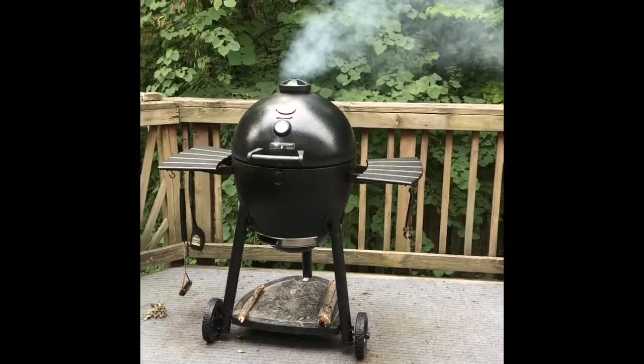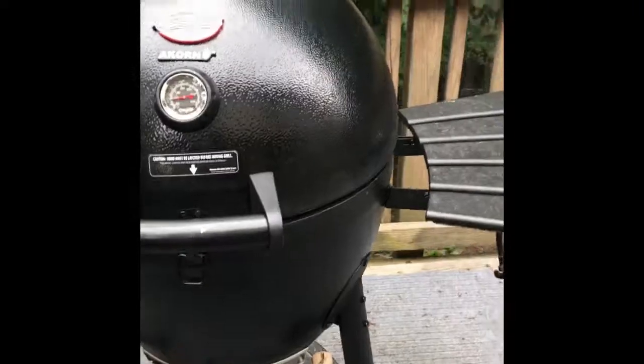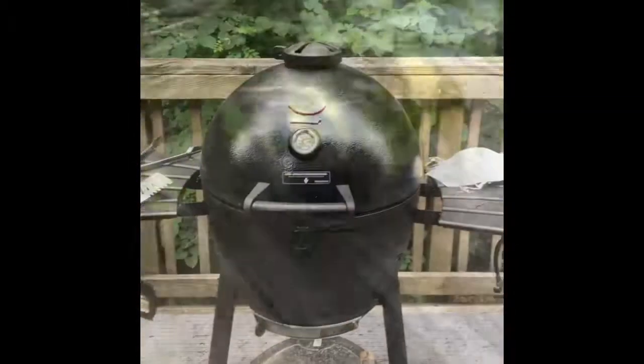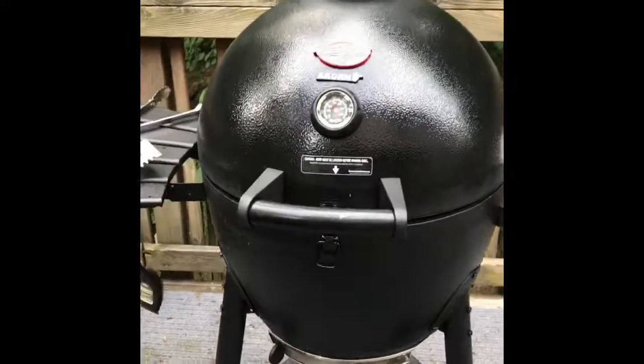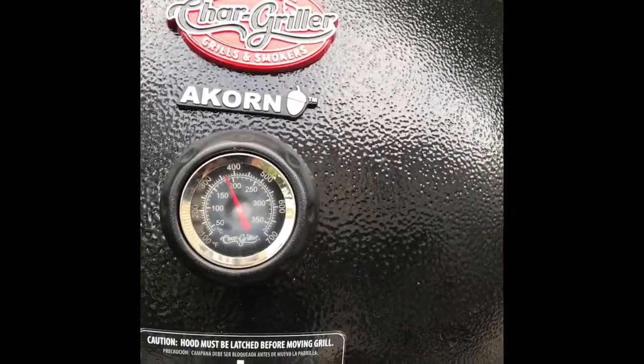I'm firing up the grill and going to be cooking some vegetables. I've got some hickory pulled from the woods in there. We're heating up to about 200 — I'm going to slow it down a little bit. After my trip I put on a little too much weight, so we're going back to a vegetable diet, grilling as much as possible because I enjoy the flavor. You can see I've got the vents open about half an inch on top and about a half inch on the bottom — we're at about 375 degrees.